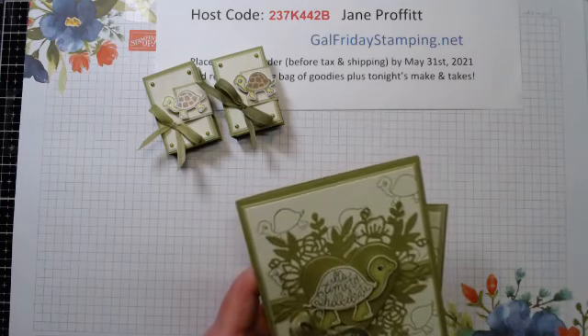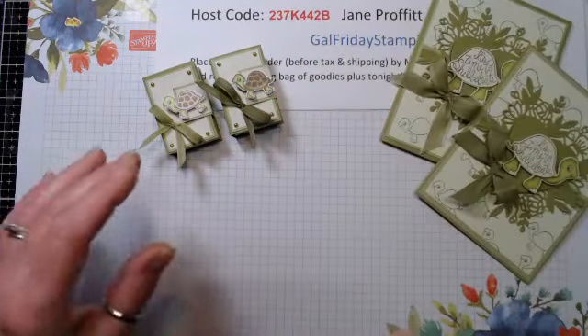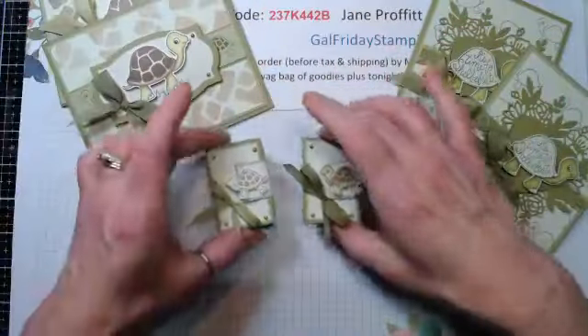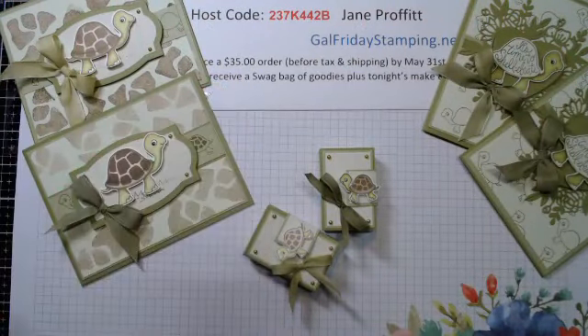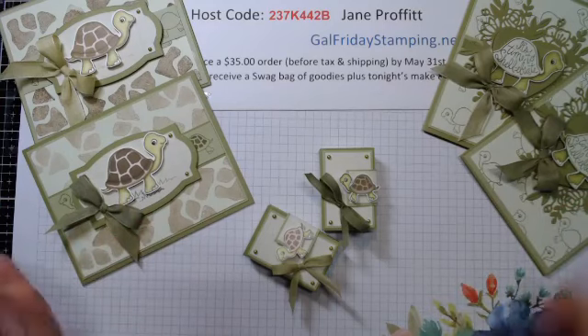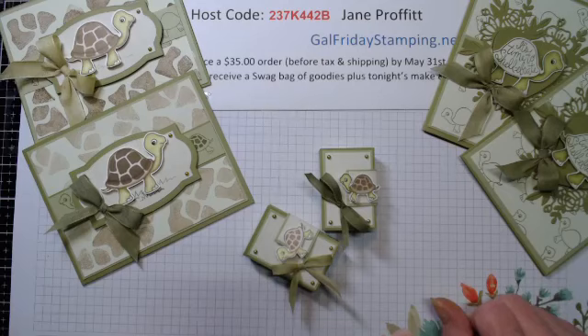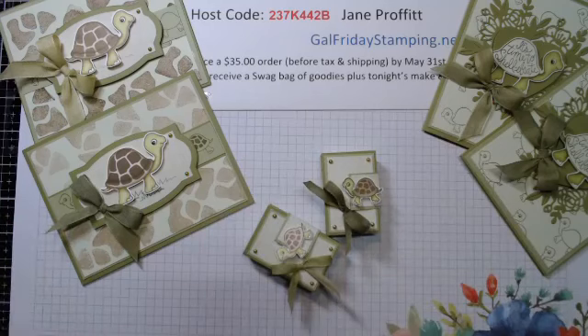I definitely like the darker better - so there's them. Our little turtles! Again, ladies, if you place an order by midnight on Monday for $35, not only will you get the make-and-takes but you'll get that swag bag. Thanks everybody for joining!